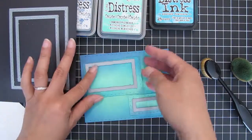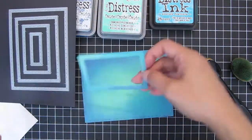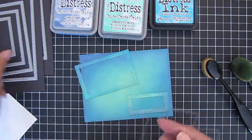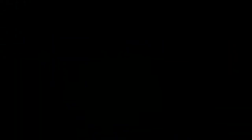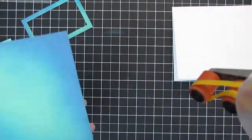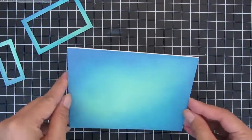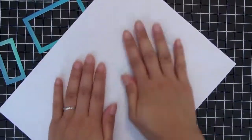Here I'm cutting out the center to make a shaker frame using the Dots Meet Dashes small standalone die. If you use the large set by itself you get a thicker frame; if you use the large and small dies together you get a quarter-inch frame. Now I'm adhering the large piece to the base of my card, which is a standard 4.25 by 5.5 inch size.